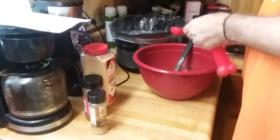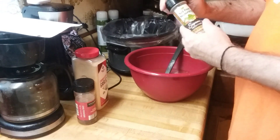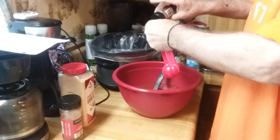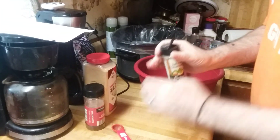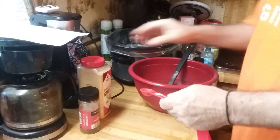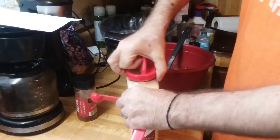And then one teaspoon of Mrs. Dash — this is Dollar Tree's version. One teaspoon. And one and one-half teaspoons of garlic powder.